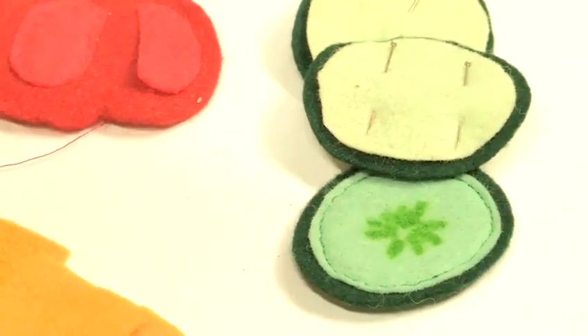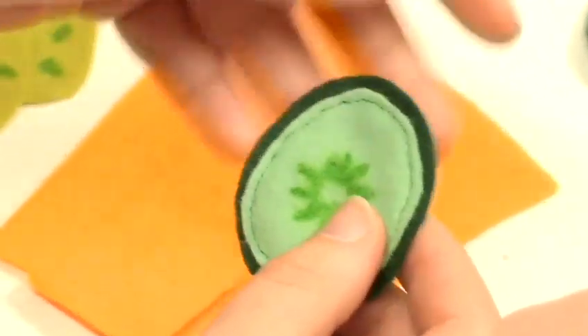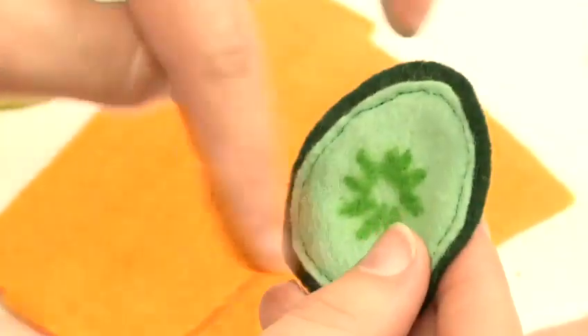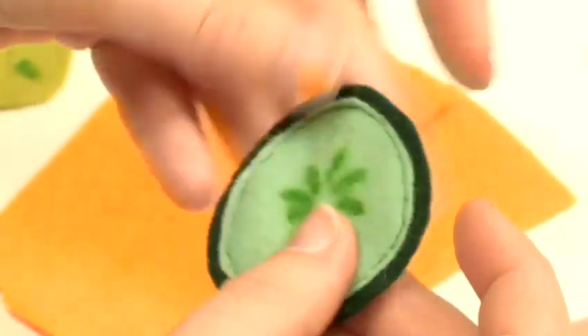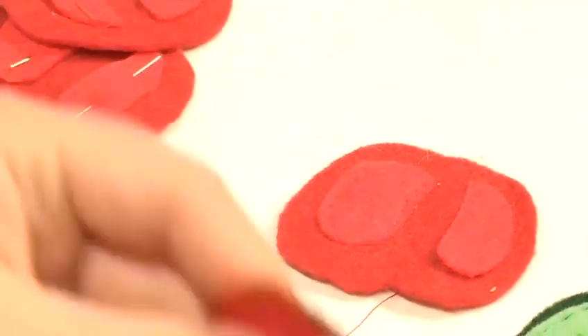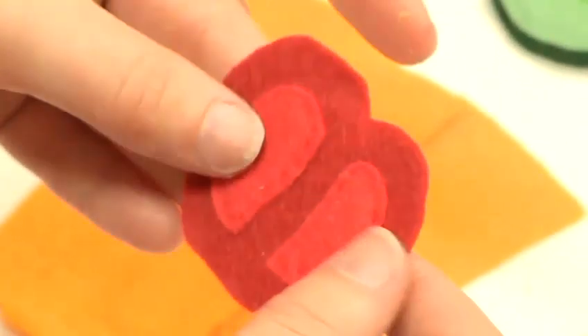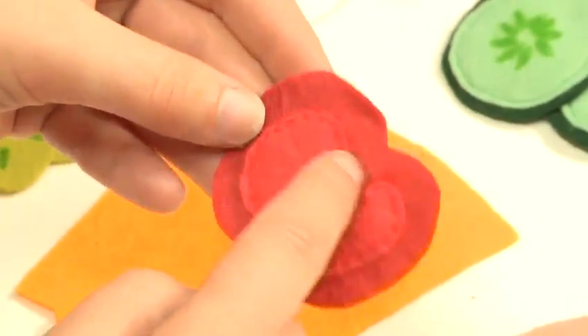For the cucumber: use two round, smaller, lighter green pieces for the flesh and a bigger circle for the skin. Stitch them together through both sides with a backstitch. Then for the slices of tomato, draw a tomato-ish shape and add the seeds — you could also draw the seeds on.